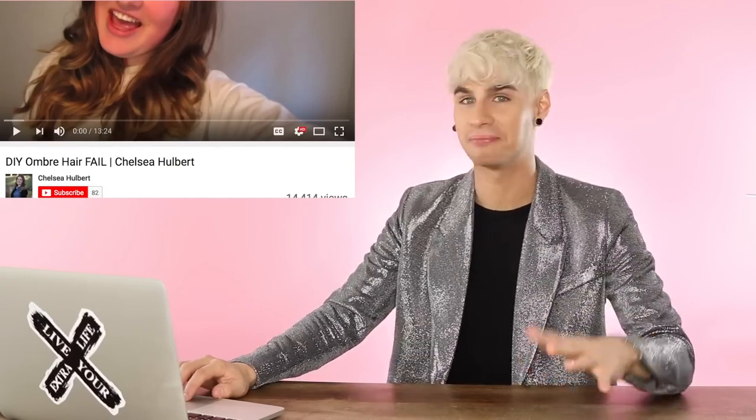Let's get it started. Our first girl is named Chelsea Holbert — I think that's how you say it. What's up, Chels? She's about to do a DIY ombre hair fail and I am beyond ready for it. Chelsea here is so freaking excited. The time has finally come — we got a box in our hand.